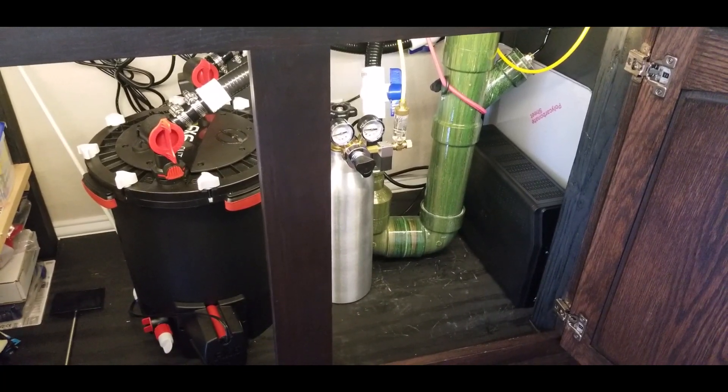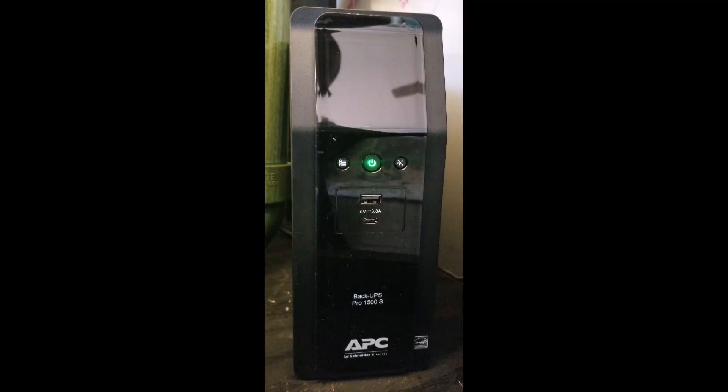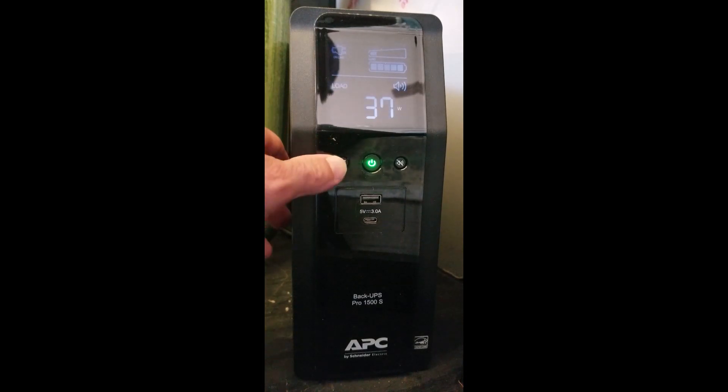Here we're looking at the APC UPS. I'm going to hit the display menu button to show it's displaying a small load relative to what it's fully capable of. You can tell it's fully charged and it's estimating 179 minutes of runtime. You can also see the load details: the FX6 is rated at 43 watts, and currently it's pulling 37 watts — that's four percent of the load this UPS is capable of supporting.